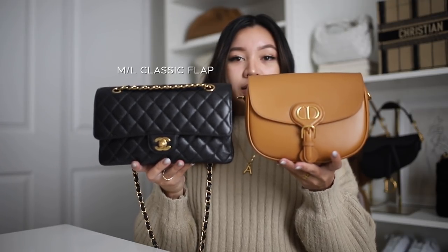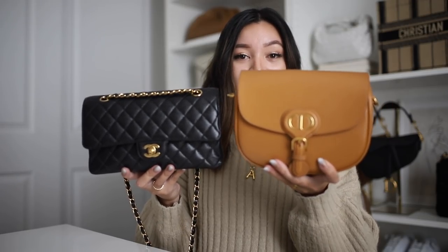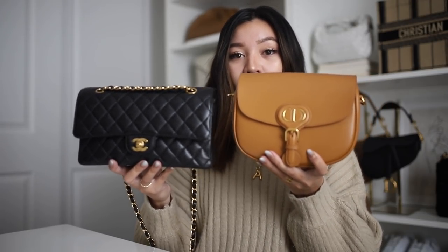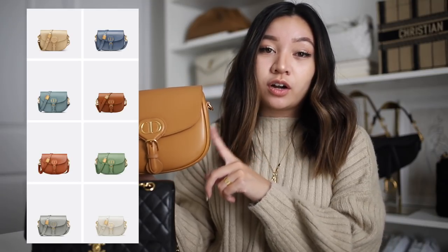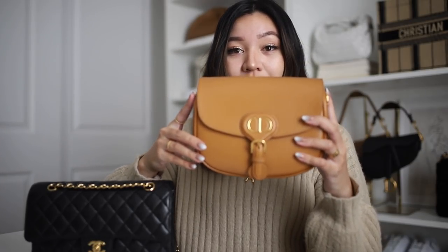My favorite everyday bag would probably just be a caviar classic flap because that material is so durable and it's just absolutely incredible for everyday use. This is the Dior Bobby bag compared to a classic flap — definitely so much lighter on its own. The bag really is just so light because there isn't any extra fuss with the hardware on it. So if you're looking for something that's really comfortable and easy to wear, this is definitely a great choice. They also have this in a ton of different colors, so if you are interested, check it out on their website. And again, it comes in three different sizes.